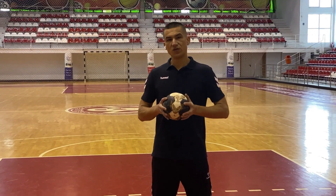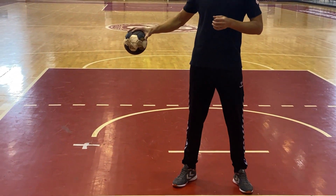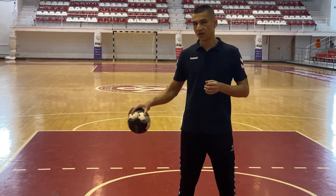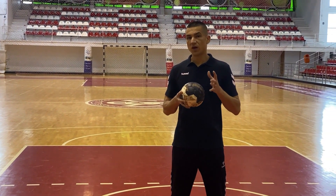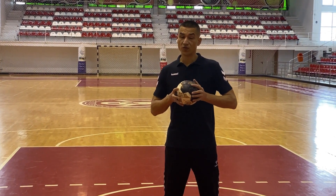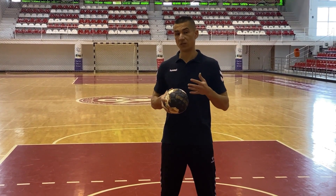To bounce the ball you're just gonna use one hand and you're gonna push it with your fingers towards the floor like this. Remember, if you stop the ball from bouncing, even if it's with one hand, you need to pass it or make a shot. You are not allowed to start bouncing it again.